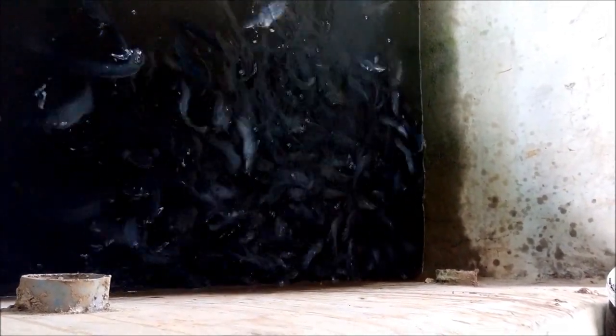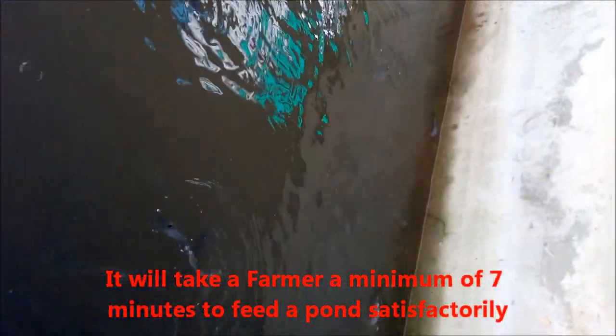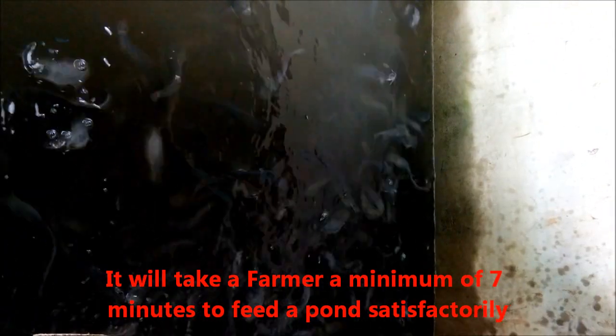It may look like feeding is low, but that gives ample opportunity for the rushy, aggressive ones to take their food first and move away to the inner side of the pond, while the other set comes over to take their food.